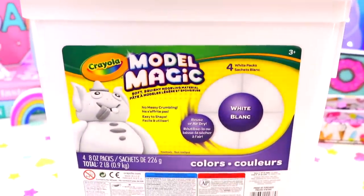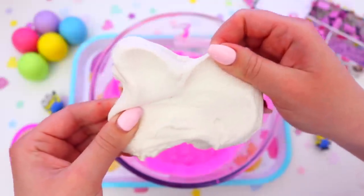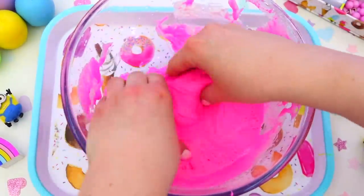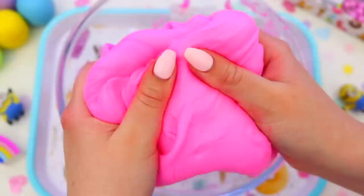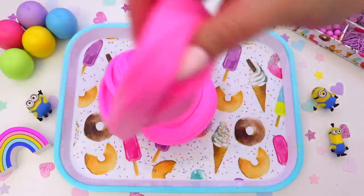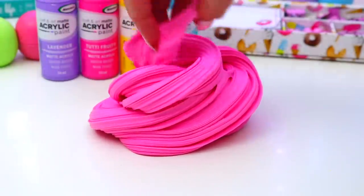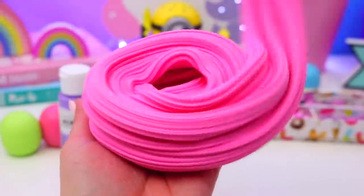Then take a small amount of model magic — this is like a really soft clay and it just gives our slime a really awesome texture. Begin folding this into the slime until it's all mixed together. Now you should have this really awesome slime — it's so much fun to play with. I love the texture and the color of it so much, and it smells amazing. Thank you to Balthazar Brat for inspiring this slime!